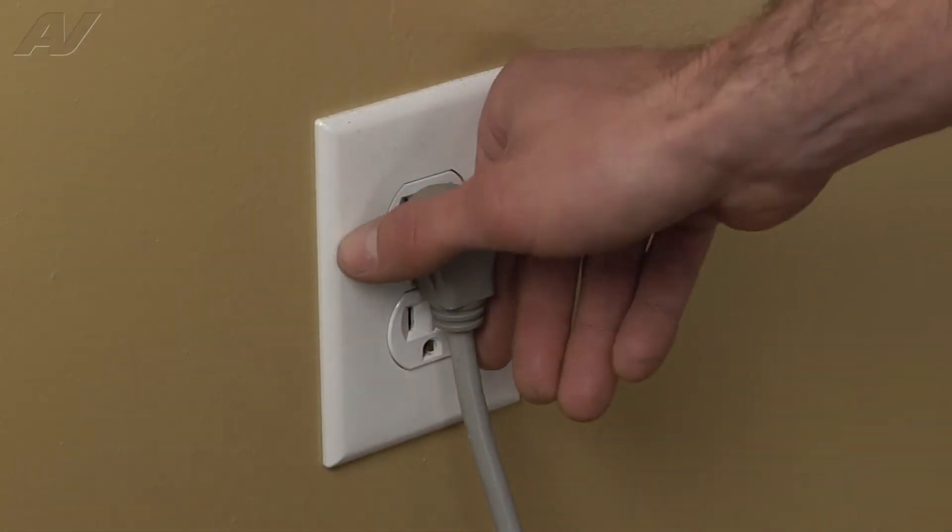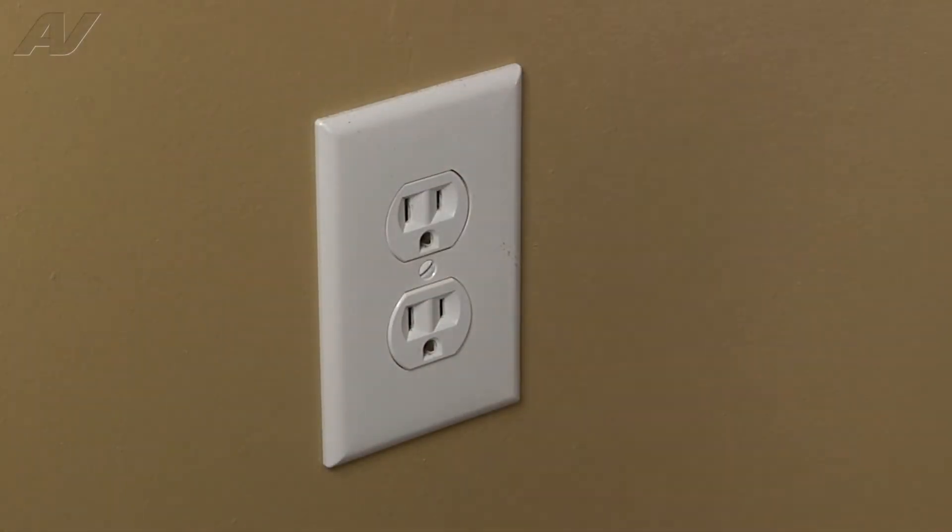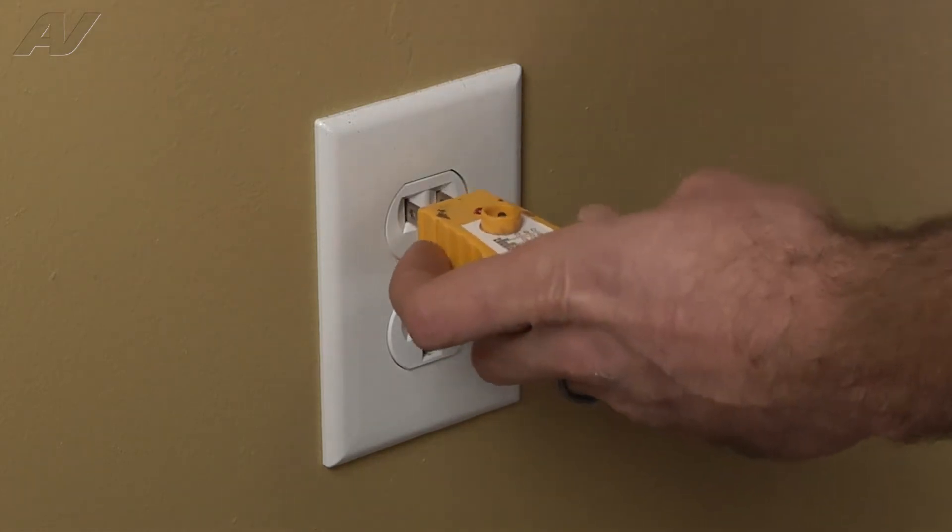Before beginning any repair, always be sure to disconnect the power to the appliance. It is also recommended to test the outlet for the proper voltage.